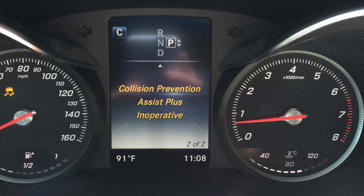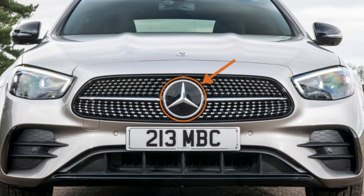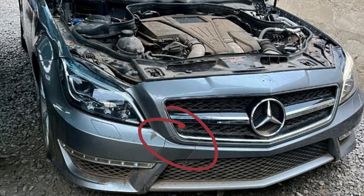If you see the collision prevention assist plus inoperative warning in your Mercedes, it most likely means that there is a problem with the radar. The radar may be located in two places: first, behind the logo on the grille, and secondly, behind the bumper in the right bottom part of the bumper.